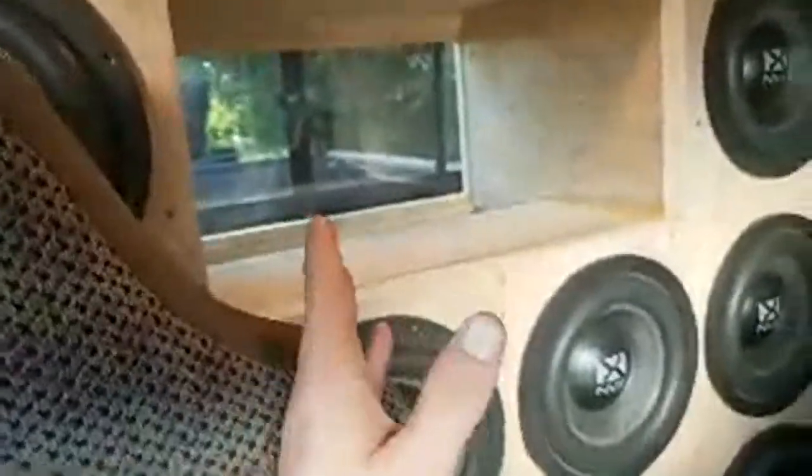A lot of people say there isn't a difference between a demo build and an SPL build, but there actually is quite a bit of difference. If I was doing SPL — where they meter on the dash — I would not have done a center port; I would have done a driver-side port. I'd probably have done fewer subs, maybe nine instead of ten. With a driver-side port it meters higher there, whereas I'm doing equal scores within like 0.1 dB from side to side. In an SPL vehicle there's a huge difference between sides.